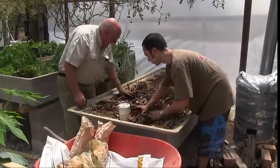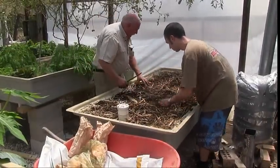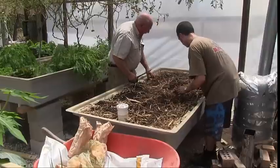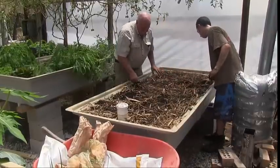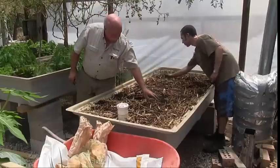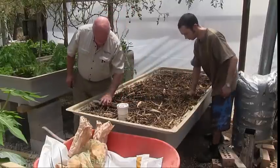Well, that's about it. We've planted our seed potatoes and we hope that they'll come up in about a week or ten days. And in a couple of months — three months — we'll have some potatoes.